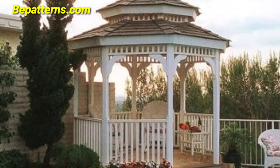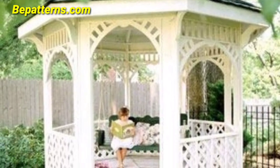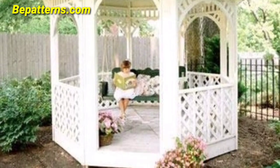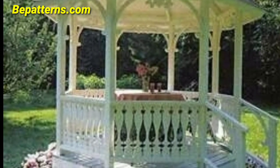Set up a dining area with beautiful tables, chairs, and ambient lighting for outdoor meals and catering. You can also create a tranquil space with yoga mats, meditation cushions, and natural elements for a peaceful retreat.